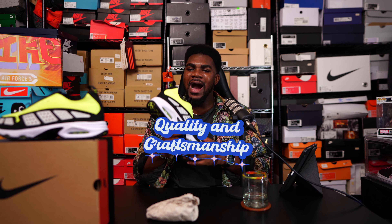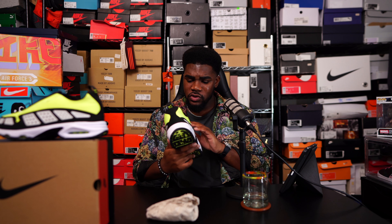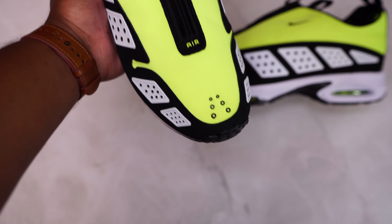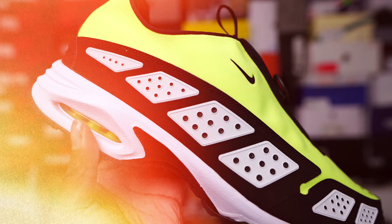When it comes to quality and craftsmanship, I unfortunately can't give these the highest of ratings. I have loose threading pretty much all over this shoe. I did have some glue attached to this Nike swoosh that I had to peel off, and it just overall isn't the best when it comes to quality and craftsmanship. I have a stain right here in the back — I don't know if that's from the factory or the store I got them from — but I just can't in good heart give these anything over like a seven or a seven and a half.